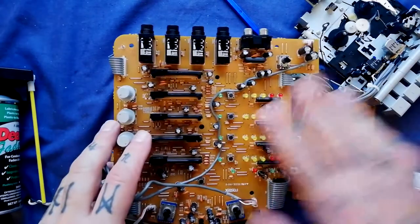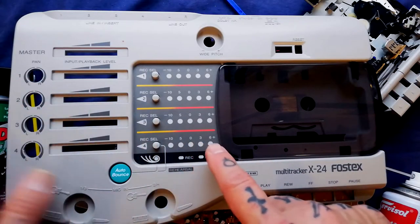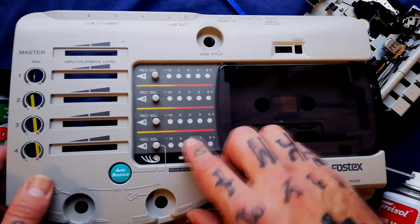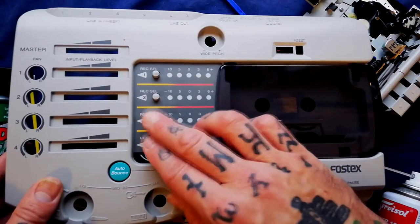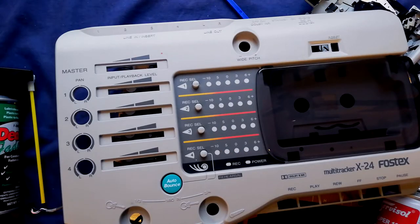I haven't tested the record features but I have tested the playback features, and although two channels are healthy, the others are a bit weird — one's very quiet and one's super loud. That will be a case study video on this channel at some point. Anyway, I hope that was helpful and I hope to see you again soon.